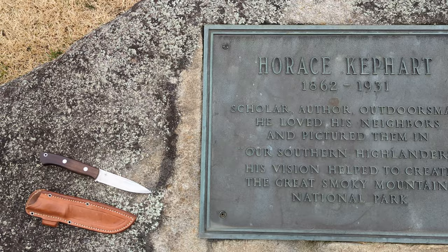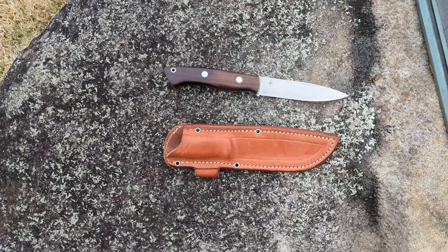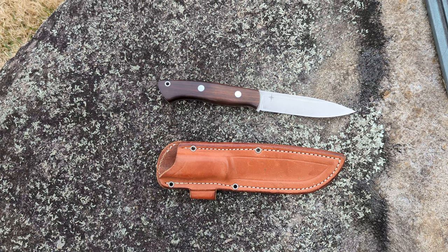They did establish the park, and he had advocated for that. He also wrote another book called 'Camping and Woodcraft.' He was one of the fathers of what would be the bushcraft movement — that's where people camped and had bushcraft-style tasks.